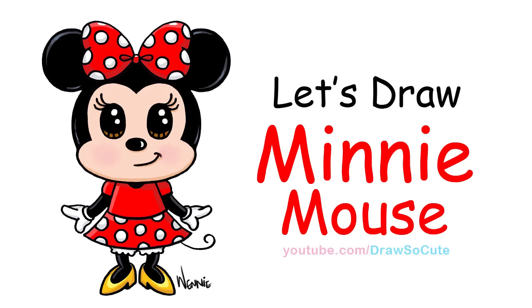Hi there, Wendy here from Draw So Cute. In this video, I'm going to show you how to draw Minnie Mouse. So let's get started.